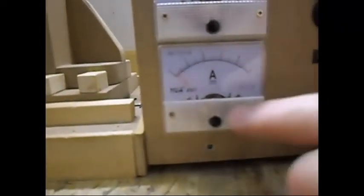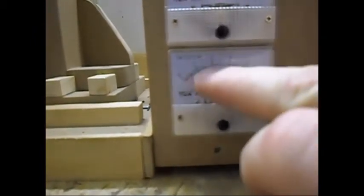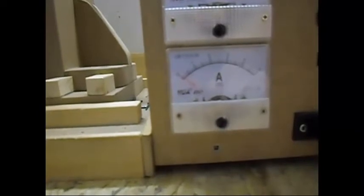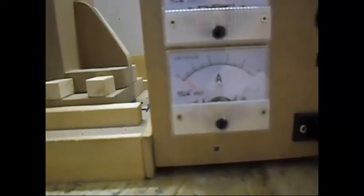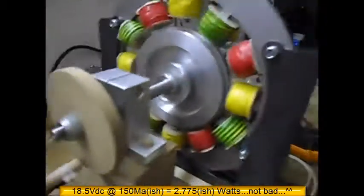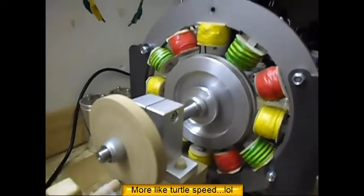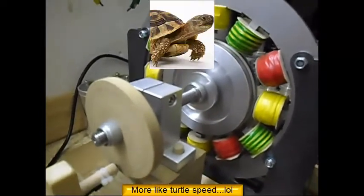When it comes to amps, this is a 5 amp meter. It is running at around 150 milliamps at 18 volts. The speed is — it is not speedy Gonzales or whatever, but it is running.